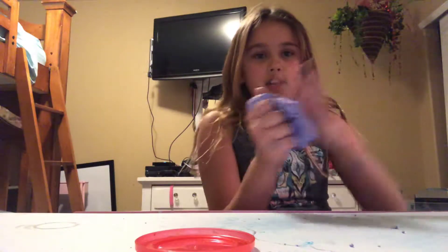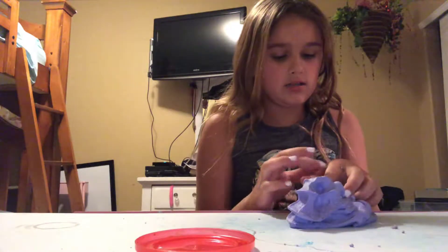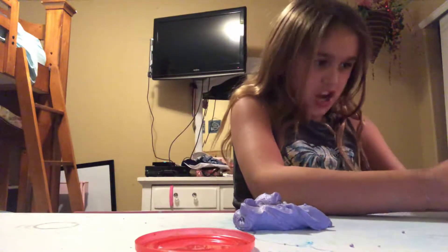I'm gonna get this stuff off my hands. My hands were so sticky and bad that I had to have my mom help me, because I couldn't touch anything, so I'd ruin it. That's what happens.